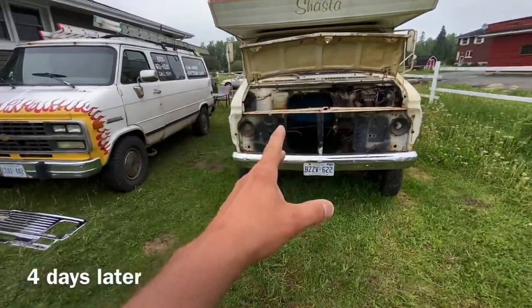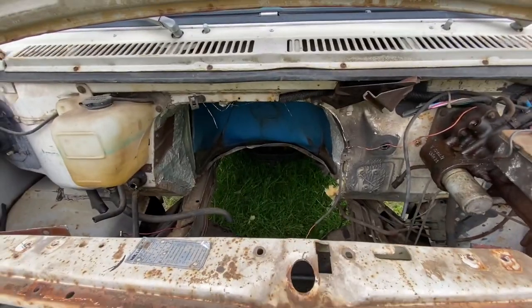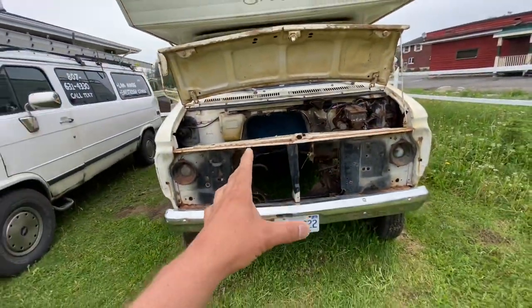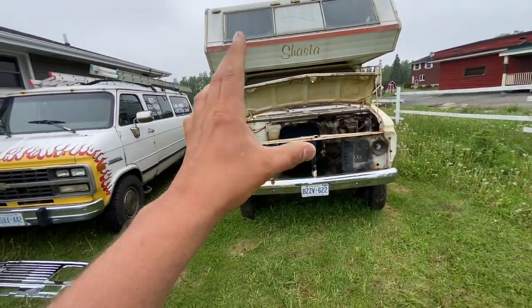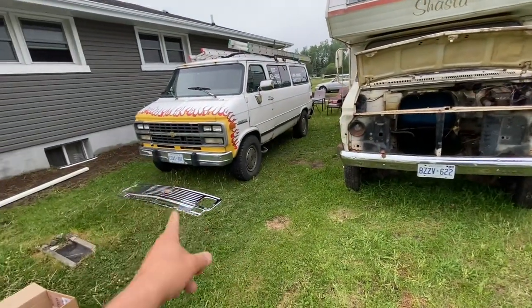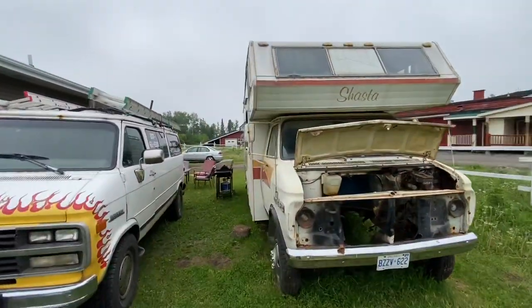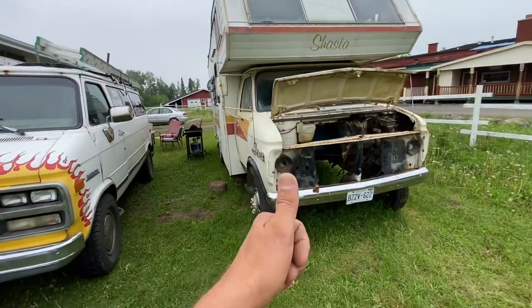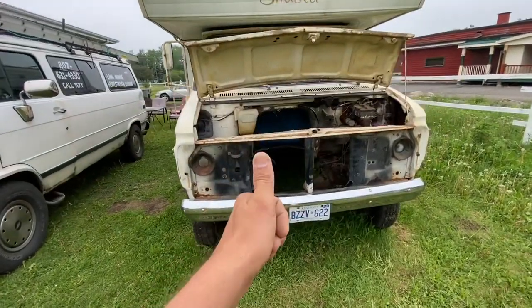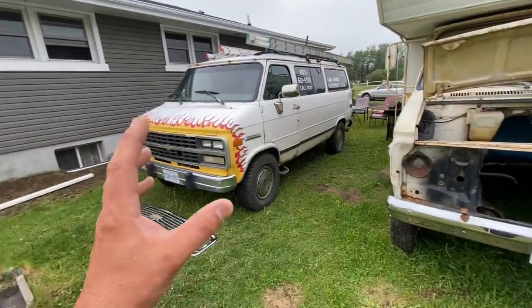It's a few days later, and believe it or not, somebody came and bought the motor out of the RV, which basically paid for the camper. So now this whole entire conversion is only gonna cost me $75 — what I paid for the grill — and I get a whole entire guest house out of it, not bad.